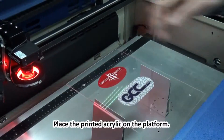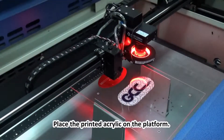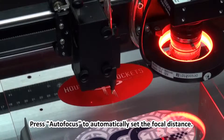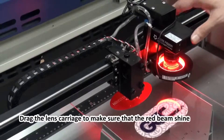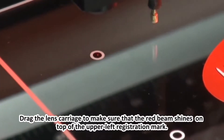Place the printed acrylic on the platform. Press auto focus to automatically set the focal distance. Drag the lens carriage to make sure that the red beam shines on top of the upper left registration mark.